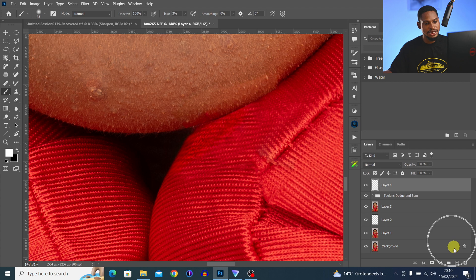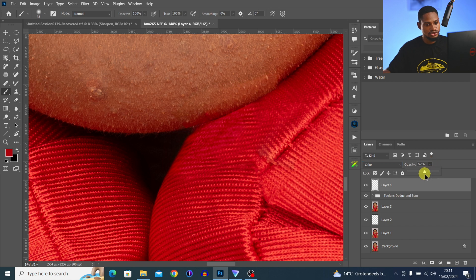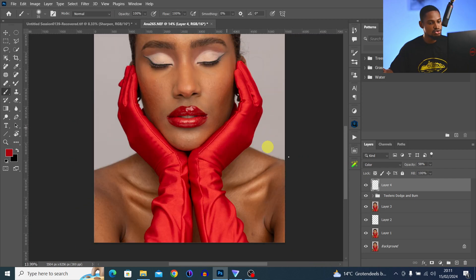You can also create a new empty layer, sample color from your close-by area, and paint it over that place. Take your flow to 100%, sample color and paint it over the area, then change the blend mode from Normal to Color and reduce the opacity. The colors are looking even now.